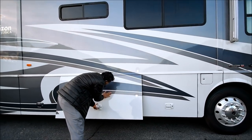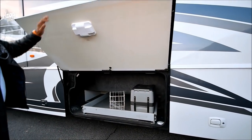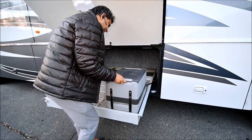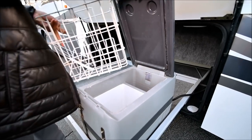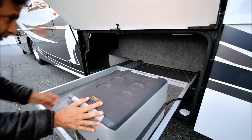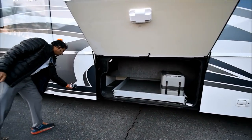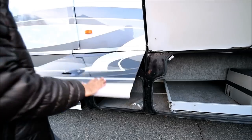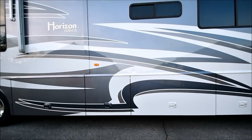There may be a little scuff here — actually, that buffs out. Outside there's a Coolmatic refrigerator. There's a deep slide-out tray and even the storage compartment door slides out with the slide — we'll show you that in a bit. It has three slide-outs. The slides are closed right now.